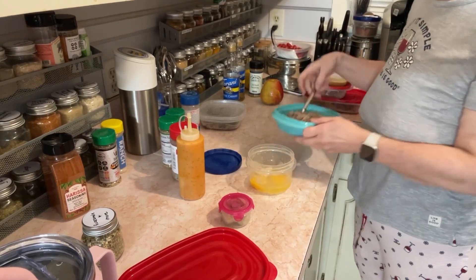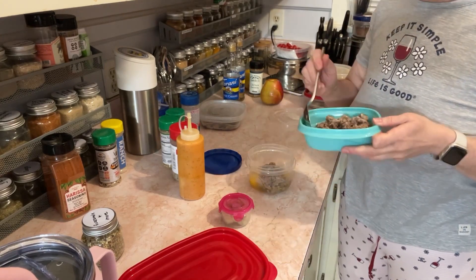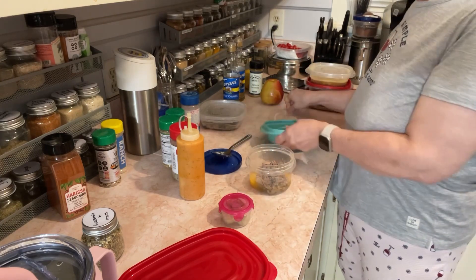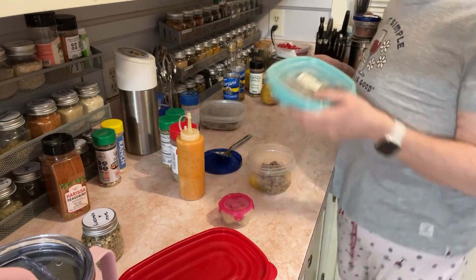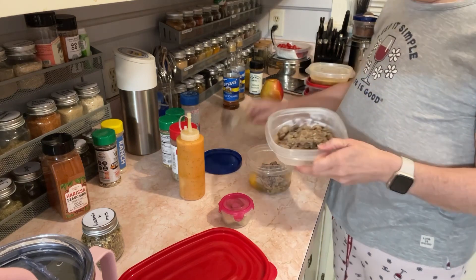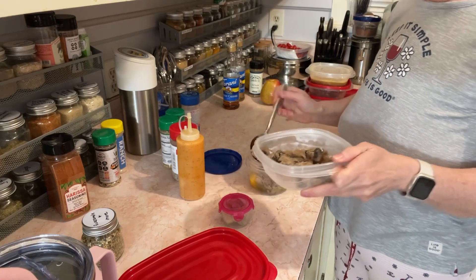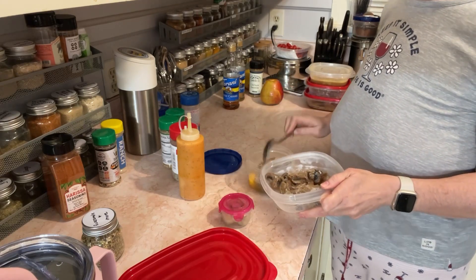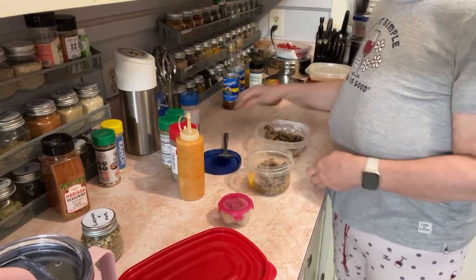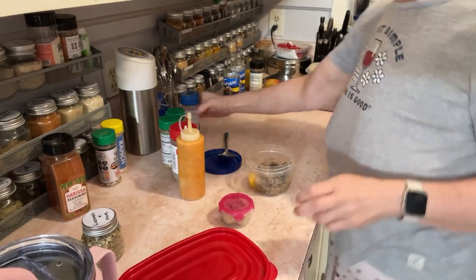It's just ground pork that I cooked in my crock pot — kind of like ground beef. And this is some onions and mushrooms that I sautéed. We're going to put some of that in there. I'll put in a little salt.